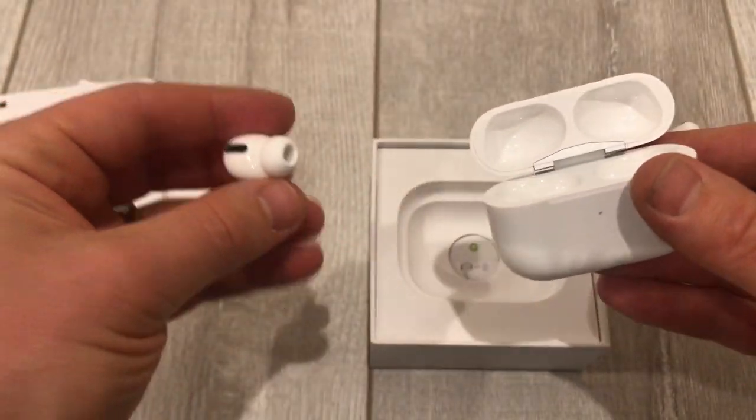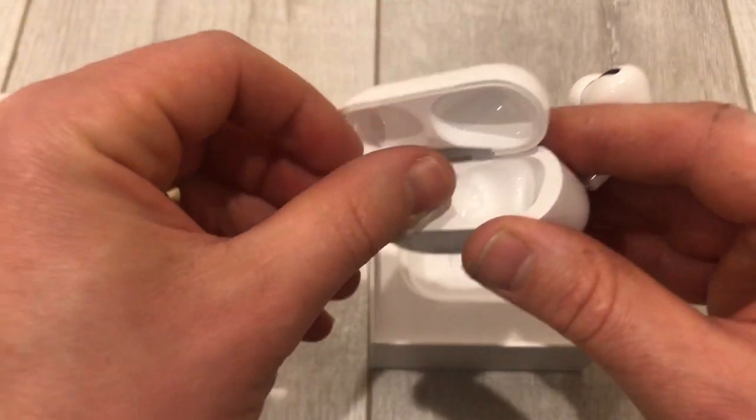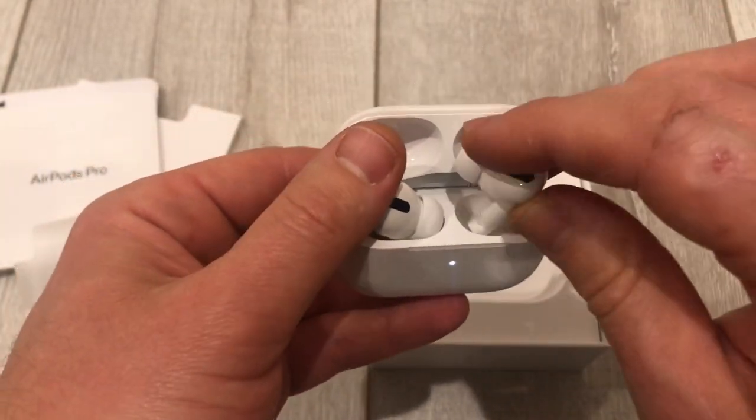They are much different than the other ones, of course. I do have the first generation and my wife has the second generation.